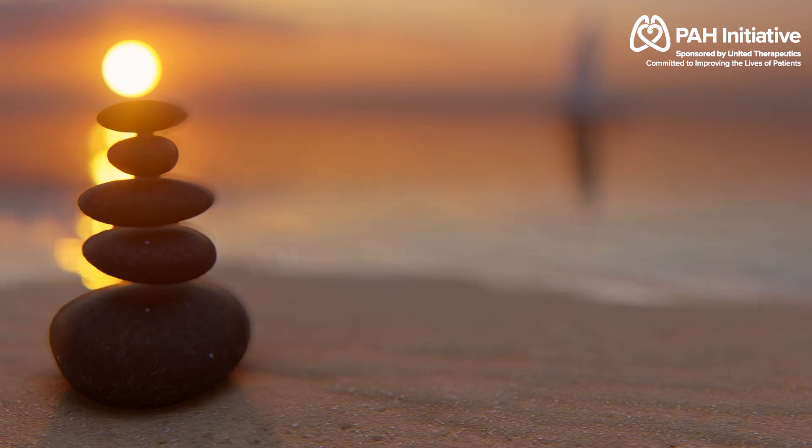So please inhale deeply through your nose, and exhale slowly through your nose.